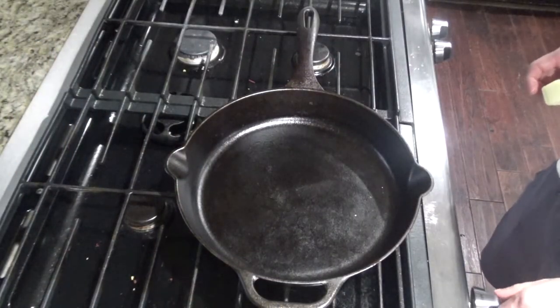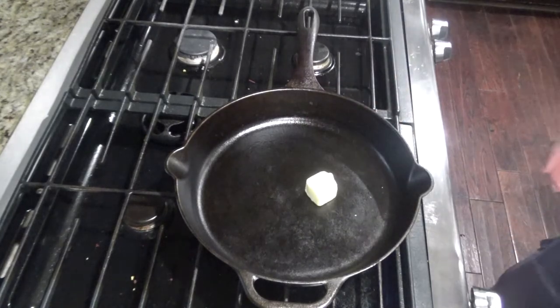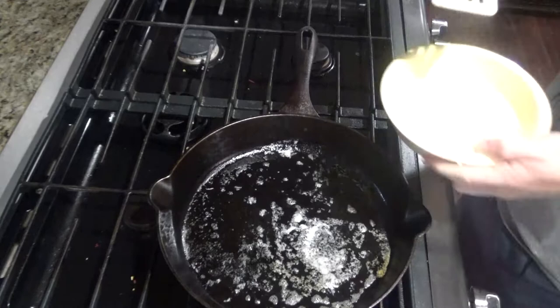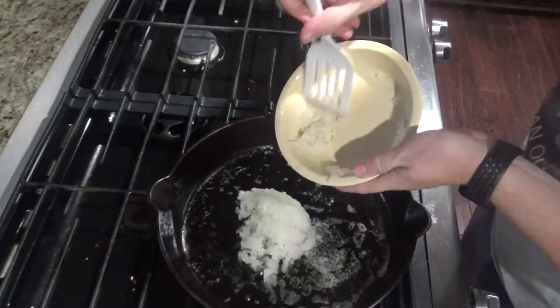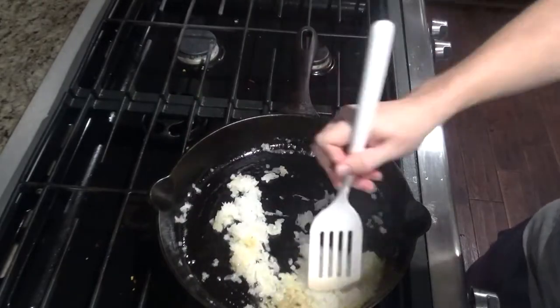In a 12-inch cast iron skillet, turn it to medium high and add a tablespoon of butter and melt that. Once your butter is melted, add your onion and sauté for a couple minutes until the onion is nice and soft.